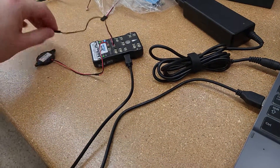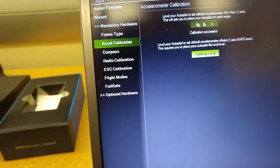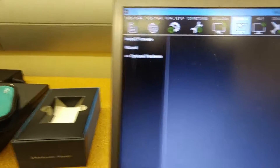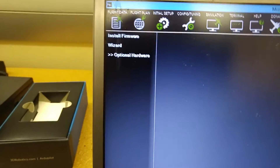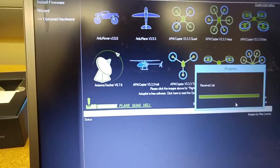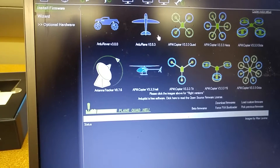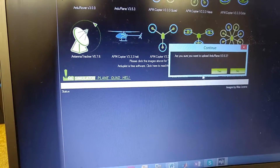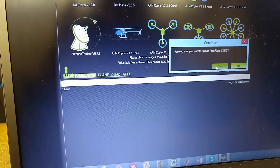So right now I'm going to go back to ArduPlane and show you my problems with it. Disconnect. I'm going to go up here — I've disconnected — because I can't install firmware unless I disconnect. Now I can install firmware. I've received all this. Now I'm going to try to install ArduPlane again. Are you sure you want to upload ArduPlane? Here's version 3.5.3 that I was using. Yes.